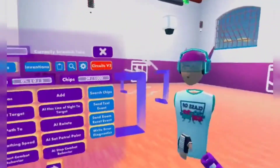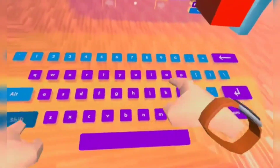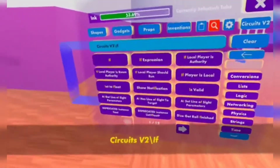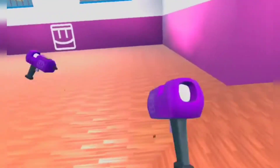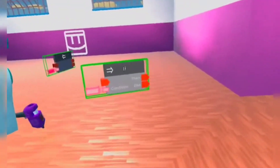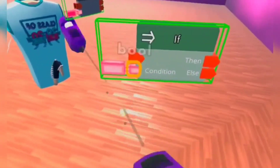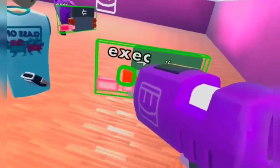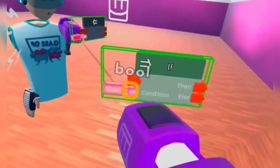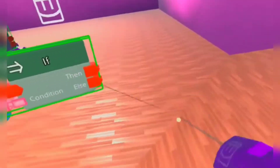So first, I'm gonna be teaching you the IF chip. Let me go to Search Chips, click on this, and just type 'if', and it will show an IF chip. Just spawn it right in front of you. So what an IF chip does is basically — if the condition is true, then once there's an execution, it will lead it to 'then'. But if it's false, then once there's an execution, there'll be an 'else'.